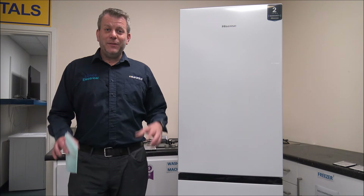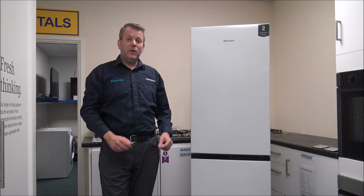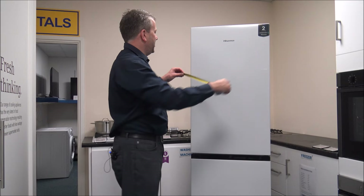What I want to do is to show you around the fridge freezer, some of the features and benefits that it offers. But first of all, I'm going to pop a tape measure across it to show you the dimensions.